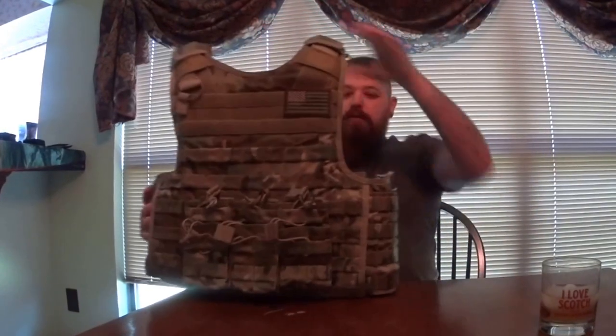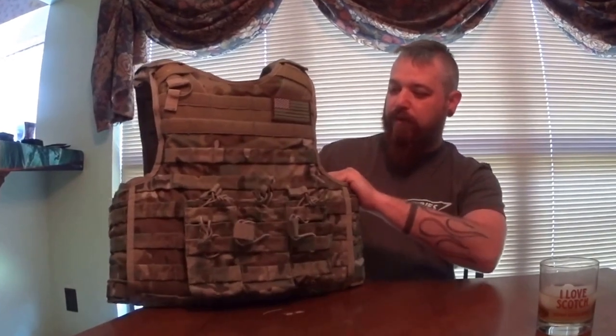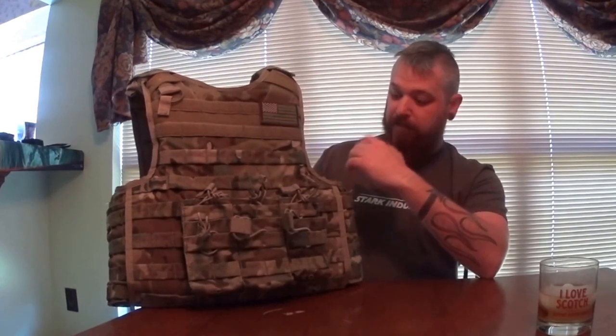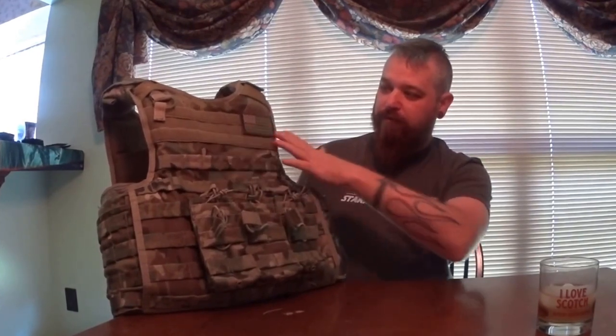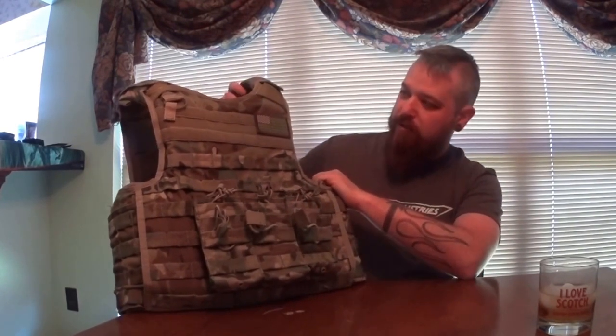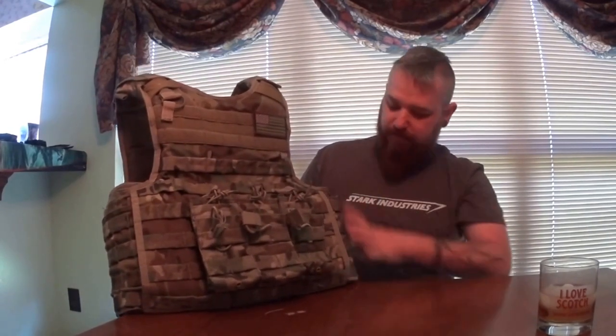Before we go into the actual plate carrier I've got over here, I want to show you guys what I was using previously. When I first got out of the military, sticking to that infantry mindset, I got something very similar to our IBAs — the individual body armor that we got issued when I first went over. It's a camo pattern, this is a multi-cam, and it's got all the MOLLE webbing front, back, sides — everything's MOLLE. Real thick, a lot of padding, real wide shoulder straps.